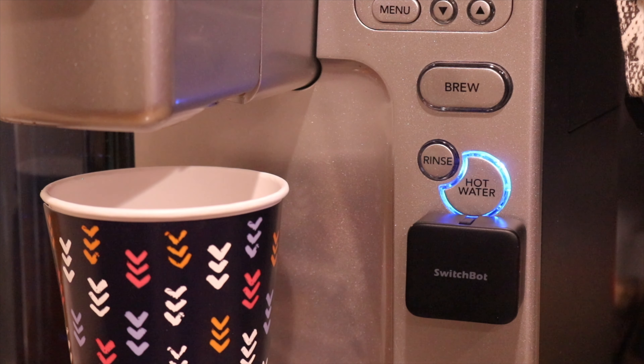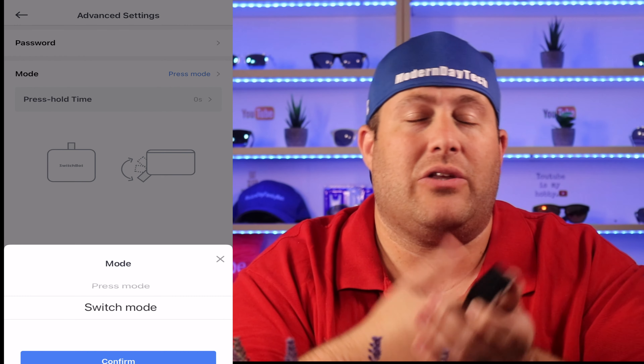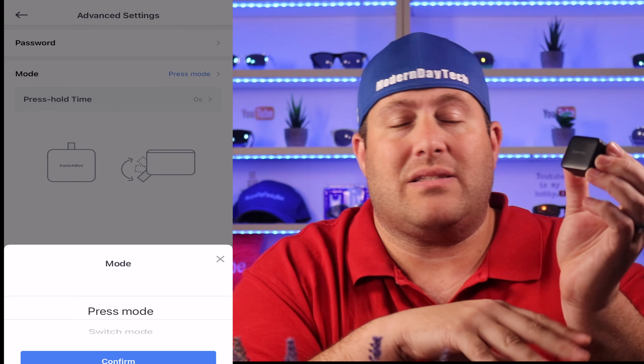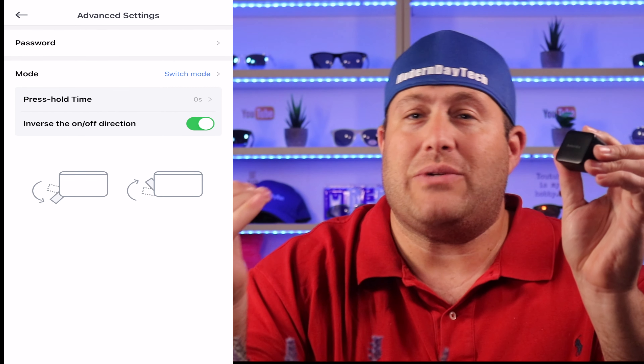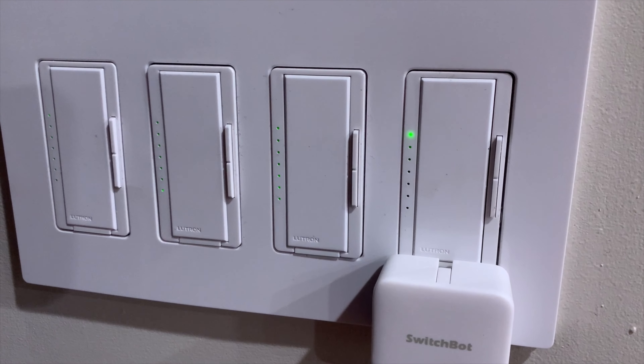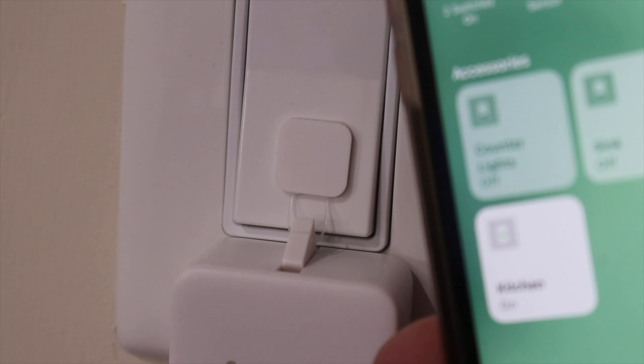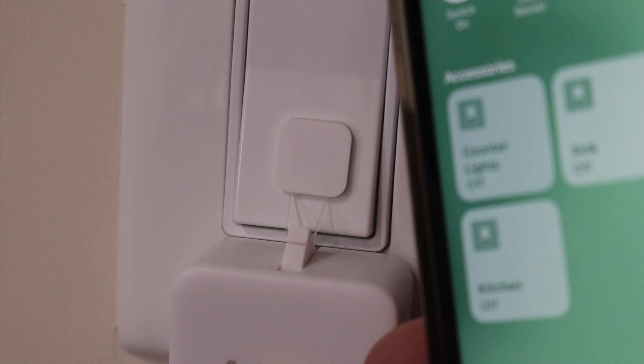Depending on what you're using your SwitchBot on, you might have to put it in different modes or hold down the button longer. To do that, you will have to download the SwitchBot app — mainly this is going to be used for selecting what type of mode you're on or for custom settings. Once you change those settings, those will automatically be stored in your device. The only minor issue I had was when I installed this on a Lutron electronic dimmer switch. Even on the lowest setting, which is zero seconds, I found that it held the switch too long and it would actually dim it instead of shutting it off. So that's just my particular case — if you're going to use this on a normal paddle switch, you won't have any issues whatsoever.